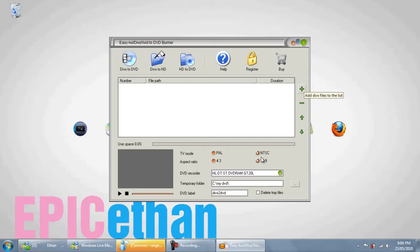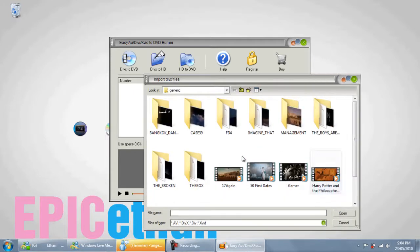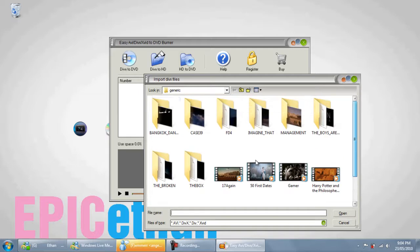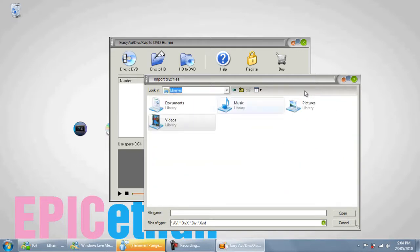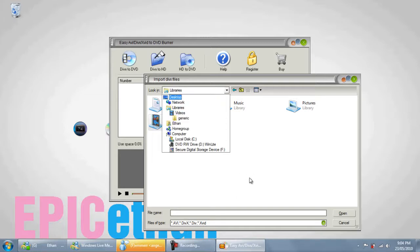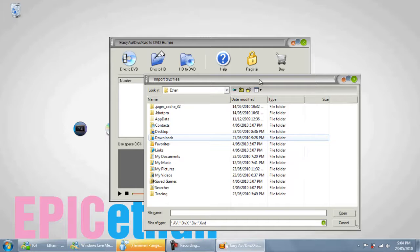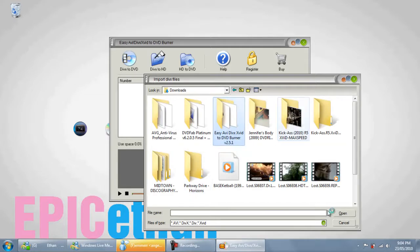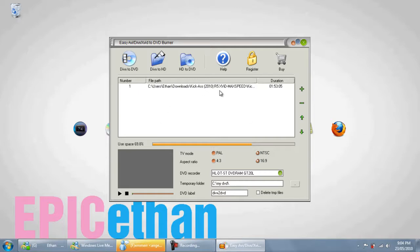The next thing you're going to do is come up here and click the Add button. Then you're going to have to find the movie that you're burning. I'm going to burn one that I need for the weekend — it's Kick-Ass, I just downloaded it. It's awesome quality, by the way. Once I've selected that, click DivX to DVD.